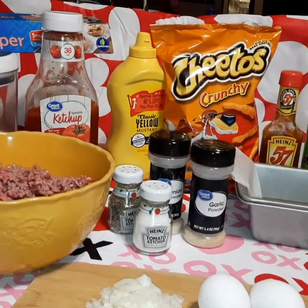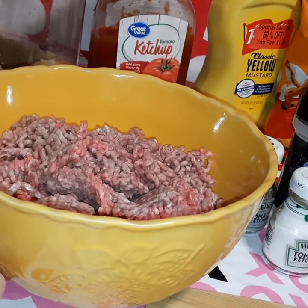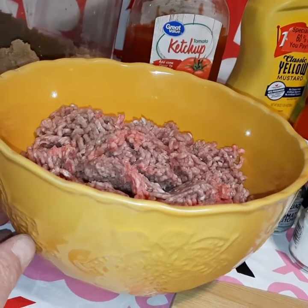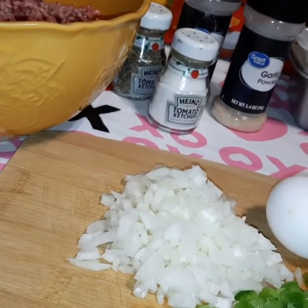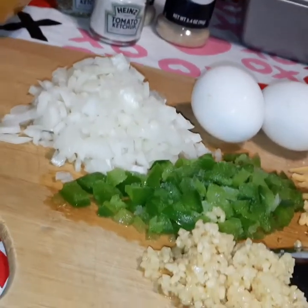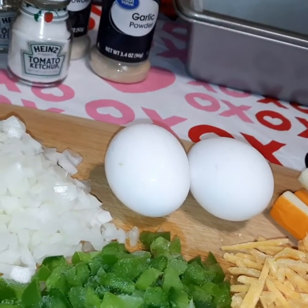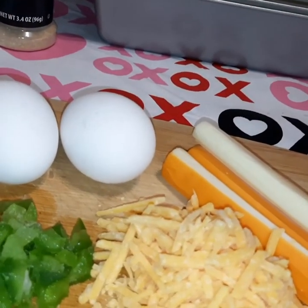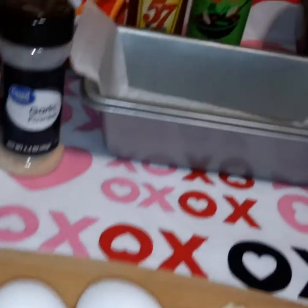In this bowl I've got one and a half pounds of ground chuck. You can use ground beef — it doesn't have to be ground chuck — but you want to use at least 80/20 because you don't want too much fat. To that we're going to add one medium onion diced, a quarter cup of bell pepper diced, one heaping tablespoon of minced garlic, two eggs, and a quarter cup of shredded cheddar cheese.